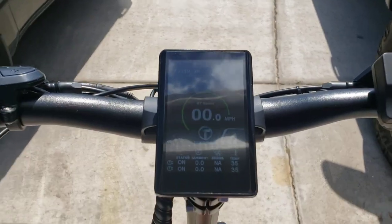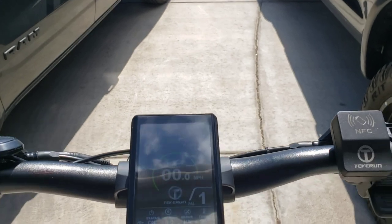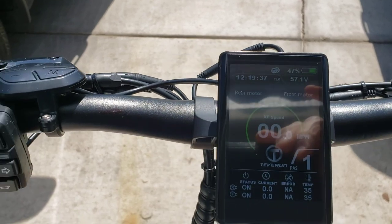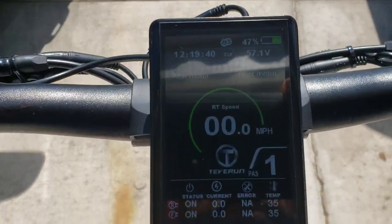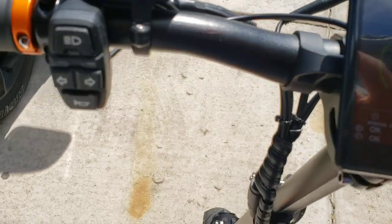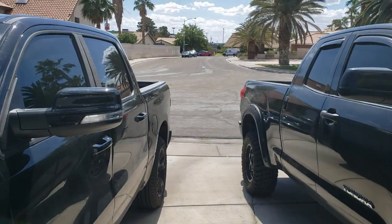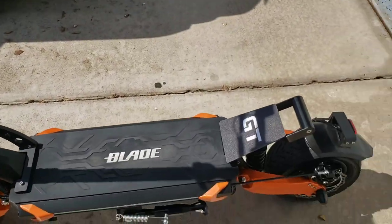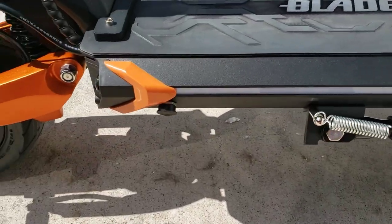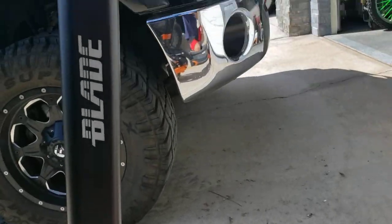What's up guys and girls — I'm gonna try and ride the Blade GT Plus today and record it. It's the first time I'm riding her. There's the display and I think we're all ready to go. I'm gonna go down the street — looking all good, nice, sweet.